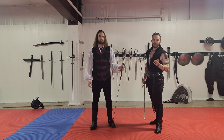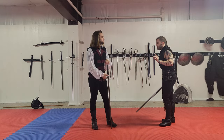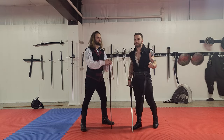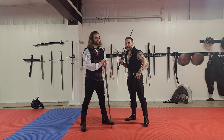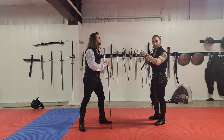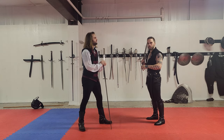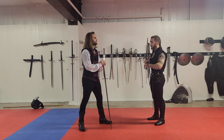The cool thing about this is you can use it for some more advanced German longsword stuff. One of the things that people always tell me is you can't throw Zverkow because it's at the face. And I say poppycock, because I do attack the face and I do it a lot, because I have safety measures in place that mean I'm not going to hurt my partner. The same mechanics that helped me before can help me here.